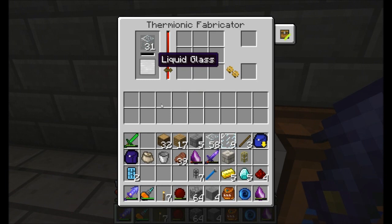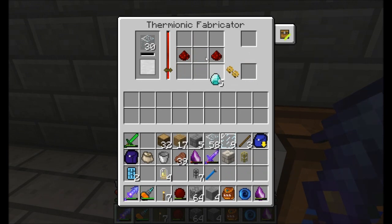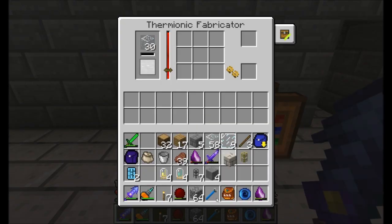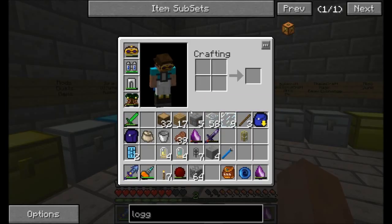Next up, we've got some liquid glass because we let the Thermionic Fabricator get going here. I'm going to go ahead and get myself some golden electron tubes and some diamond electron tubes — a little expensive, five diamonds required, but you get four tubes. That should mostly be what we need. I'm going to go ahead and wrench that guy, let the power stop flowing through, and close up the hole in the floor that I made. At some point I'll figure out a way to make that automatic.